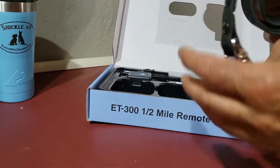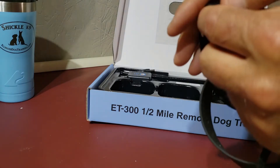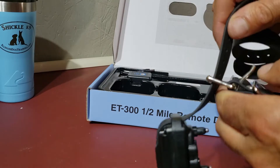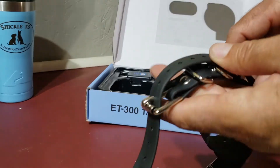I get the quick release bungee snap collars, which are really nice to use so you don't have to fight with it all the time. Once you get it set on them at the size you want — let's say right here — we'll cut off the extra part and put it under there.